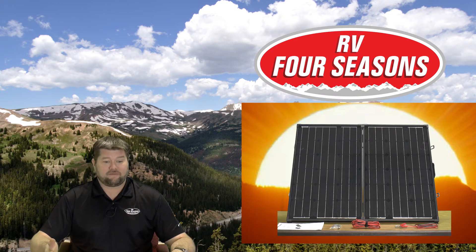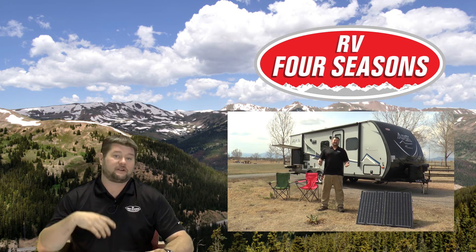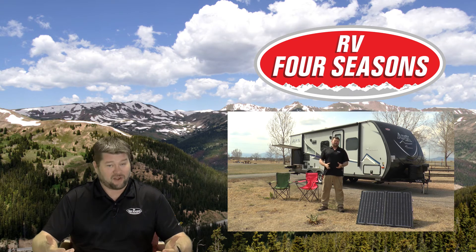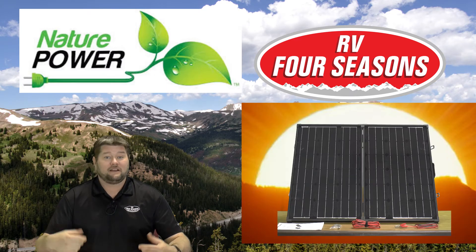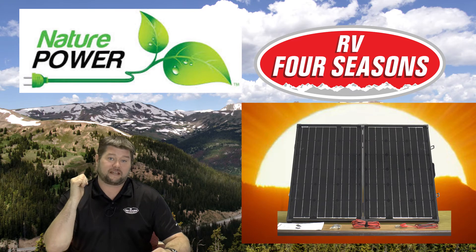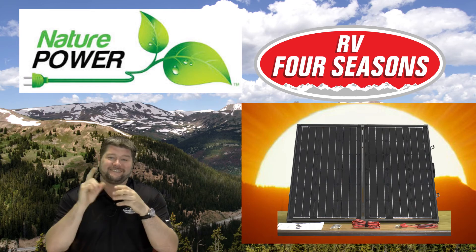That covers what's in the box. I've taken this panel to a lot of different places and I love using it — it really helps me pull in extra juice when I'm running the stereo, water pump, and everything else in the RV, so when darkness falls I have a nicely topped-off battery. I'll put a link in the description below to check out Nature Power's website and all their solar products. My name is Jim with rv4seasons.com — if this helped you out, please like, share, subscribe, and as always, thanks for watching and happy camping!